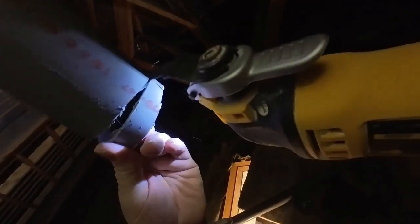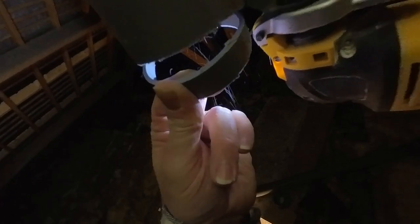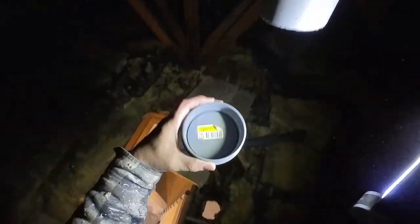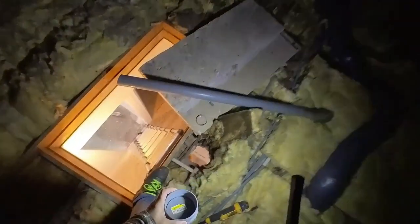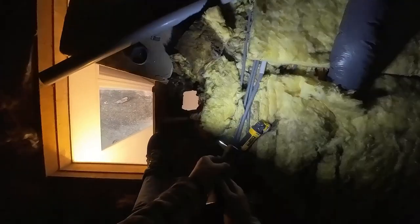Almost there. That'll do me. Cap — yeah, too big, I knew it was. As you can see, too big. So it's a quick trip to Brico to get the 80mm, because that's exactly what it is — 80mm. And I'll take that cutting with me.